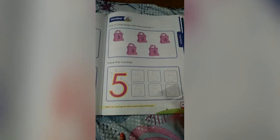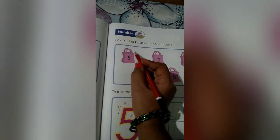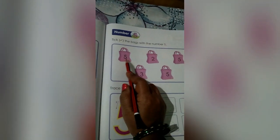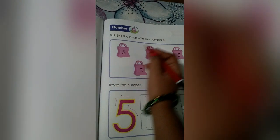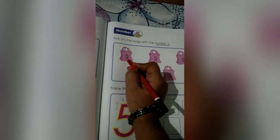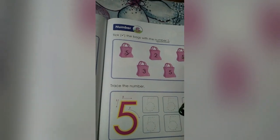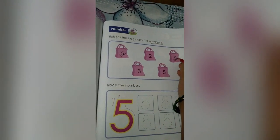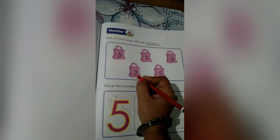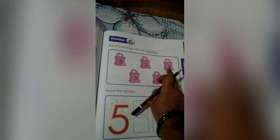Now see in page number 39. We have one more worksheet of number 5. See what we have to do here — tick the bags with the number 5. What we have to do? We have to tick the bags. So many bags are there with different numbers. Let's tick the bags with the number 5 only. Here is the number 2 — no. Here the number 5 bag — come on, tick. And here the number 3 — shall we take this bag? No. Only the number 5 bag we have to tick. Like this. See here, the number 5 bag.